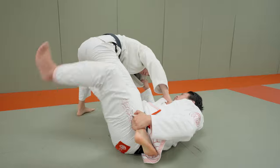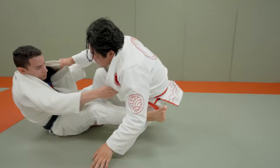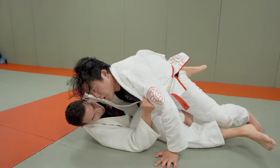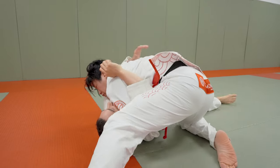I'm going to thread this leg through — Ashigurami — bridge and take him over, so now I have this position. I'm going to immediately go for this underhook, cross body, cross face, into the Yoko Shiogatame.